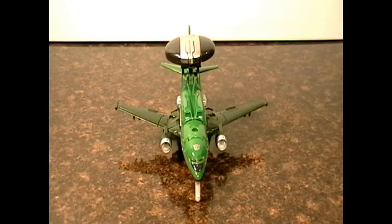Hi, this is Toyhound09 with a toy review of Transformers Dark of the Moon Deluxe Class Air Raid, as part of Wave 5.